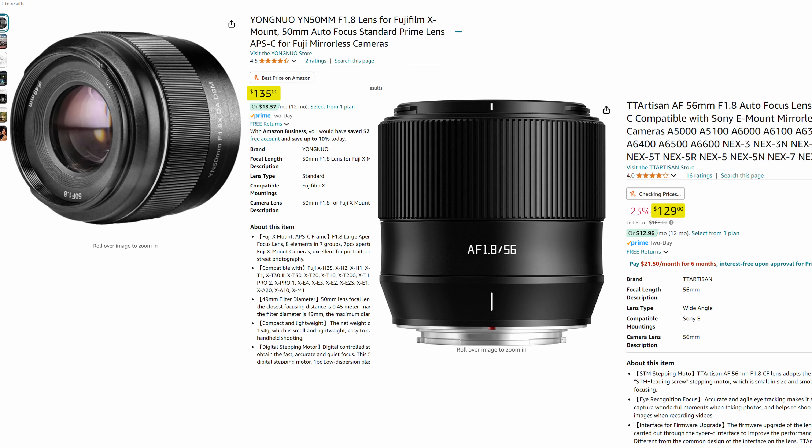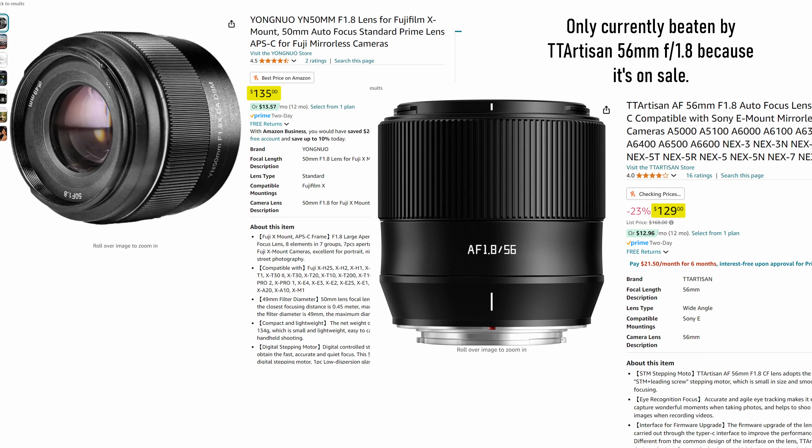This one's for Fujifilm X-mount, and I believe this is just an APS-C lens in general. So even though it is 50mm, it's like a 75mm full-frame equivalent when you factor in the crop. But this is an autofocusing lens for mirrorless cameras. It's super light and plasticky, and it's very, very cheap — I'm pretty sure it's the cheapest autofocus lens available for Fujifilm X-mount.